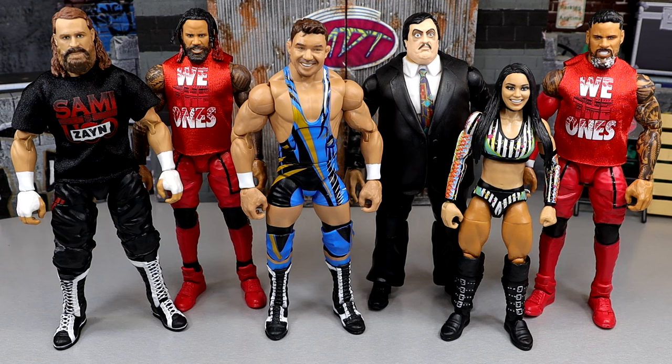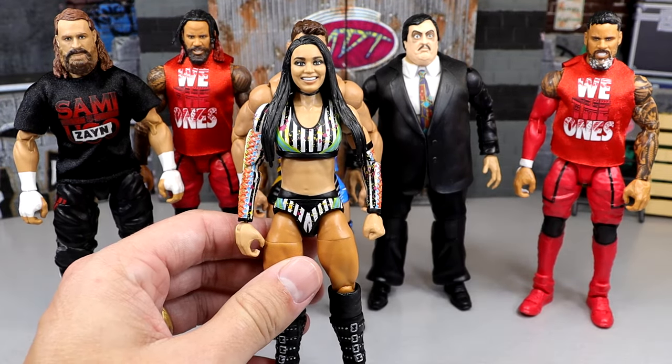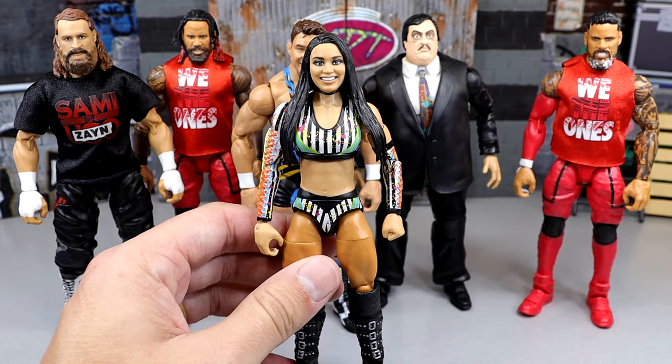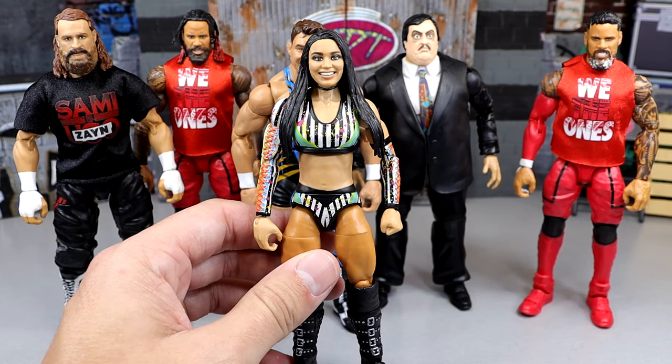I thought that each one had its own cool things about it. We're going to rank the set at the end to find out which are the best. But let's dive into who I think the shelf warmer of this set is going to be. I feel like this one was kind of an easier one to pick out, and it has nothing to do with the figure itself because I think the figure is actually a good figure. But it's going to be Roxanne Perez. Mostly anybody that collects these figures knows that usually the women's figures are the ones generally left on the pegs.